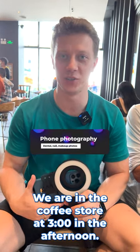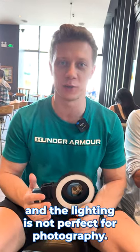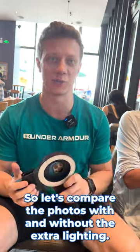Let's take some nail photos. We are in the coffee store at 3 o'clock in the afternoon, so as you can see there is lots of natural light and the lighting is not perfect for photography. So we have this MK23 for extra lighting. Let's compare the photos with and without the extra lighting.